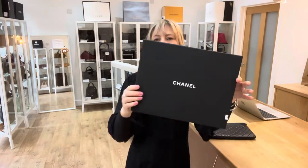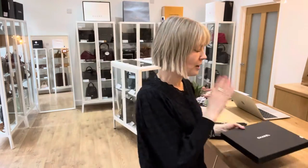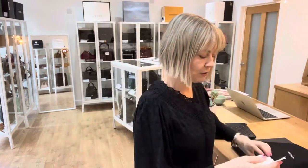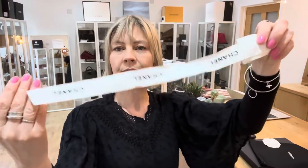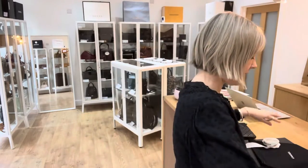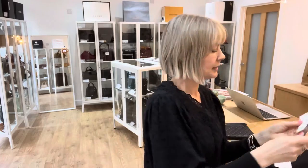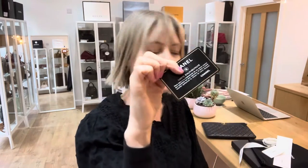It comes with some things. It comes with the Chanel box, so with the box it makes it a really nice gift piece. Chanel dust bag. We've got the camellia and also ribbon. And then we've got the little envelope with the care documents and also the authenticity card as well.